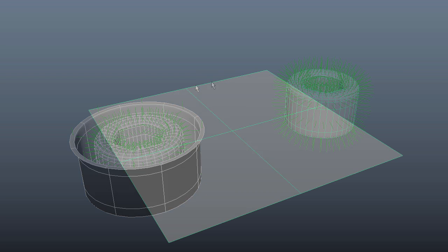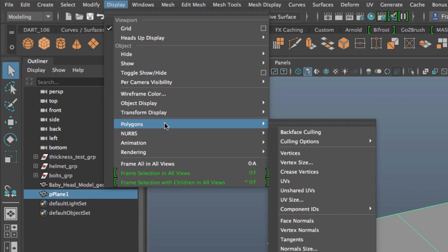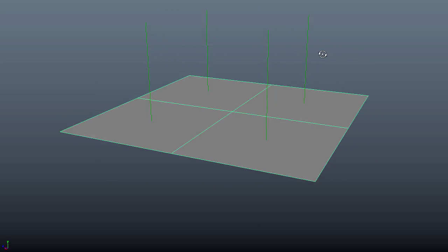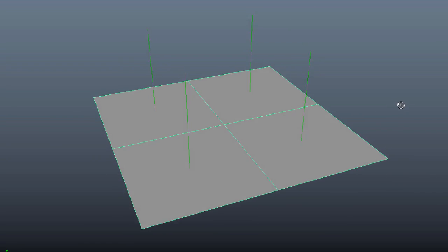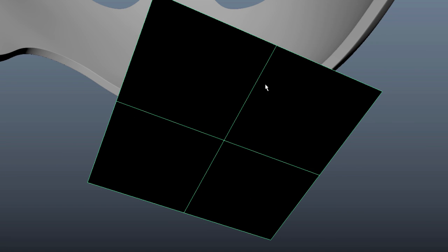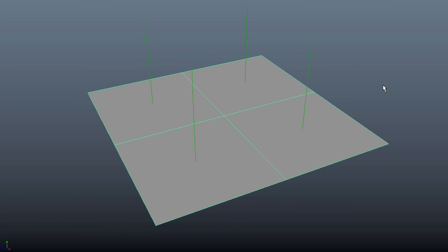The normals are telling us there are two sides to a polygon face: the one facing out and the one on the inside. For example, if I create a polygon plane and bring in the normals via Display > Polygons > Face Normals, you can see the four wires. If I flip this object and tumble the camera, the opposite side of the faces is black — that's because in all 3D programs every polygon has one good side where textures go, and the opposite side where textures won't be applied.